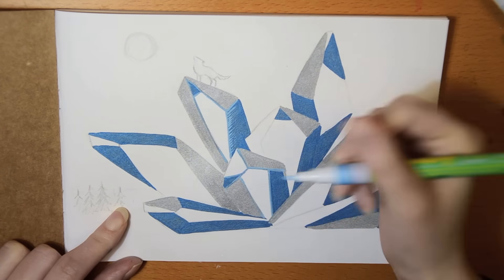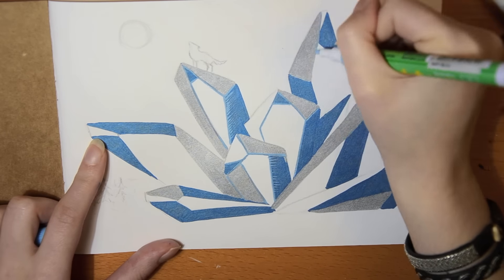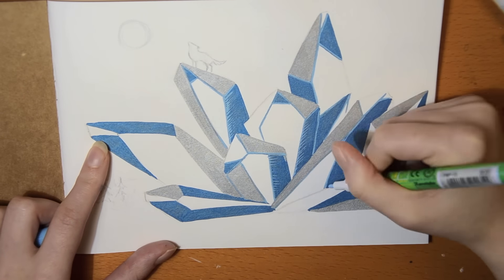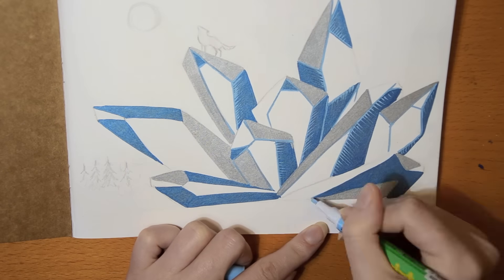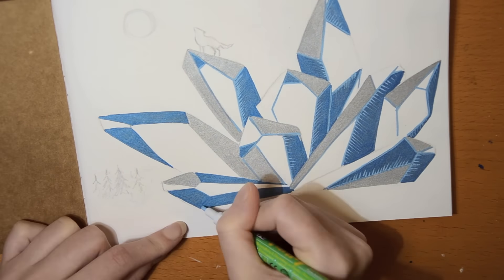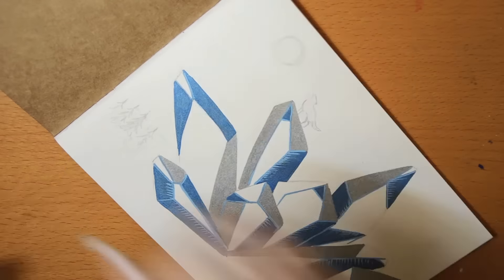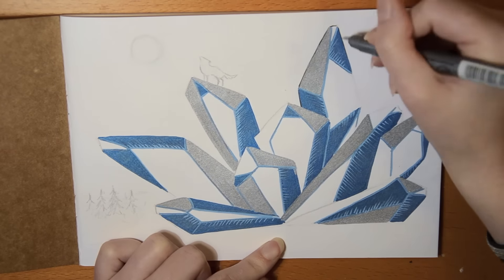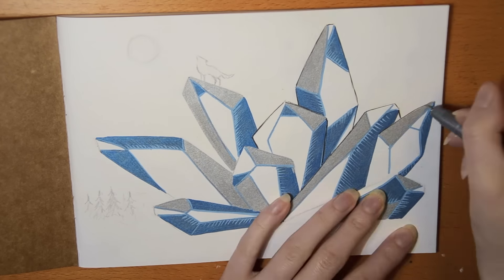One pen I didn't like at all was the oil-based Painty marker. It felt like the paint didn't go through the tip properly, and it smelled so strong — it really tickled my throat. So I tried to use it as little as possible. I don't know if it's a very good idea to include these kinds of supplies in a box that children or sensitive people might use, but I could just choose not to use it, so it's not really a big deal.